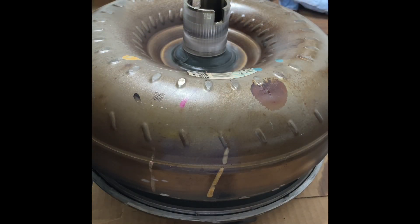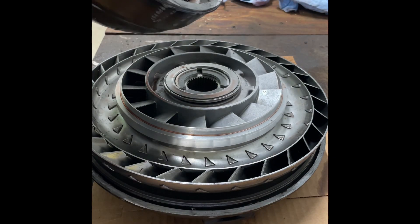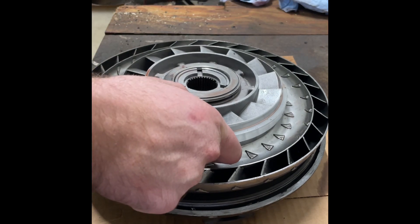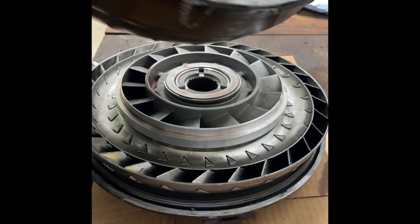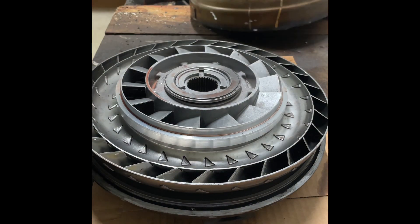This is the converter out of the 2014 Silverado. I'm the kind of guy who has to find out what actually failed - I don't just accept that it went bad, so I cut it open. So many people say that when the pan fills with aluminum glitter flake it's a sign of the converter failing. I'm not sure exactly what's aluminum inside the converter besides the stator, but I wanted to find out. The impeller looks good - nothing out of the ordinary.